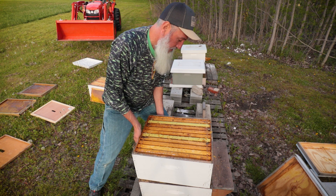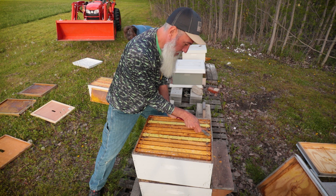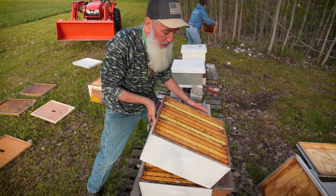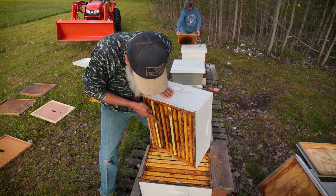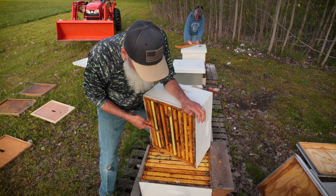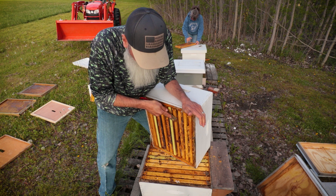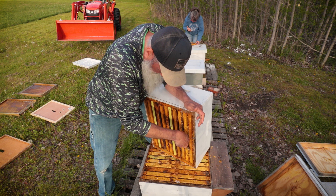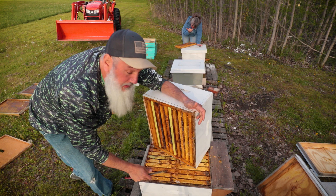Some of these boxes are so heavy. I've been going through cleaning off burr comb and different things. The tops have basically all been filled with nothing but honey, and then the bottoms I'm finding mostly empty with small clusters of dead bees. But I do not see any signs so far of wax moths, so that's good.